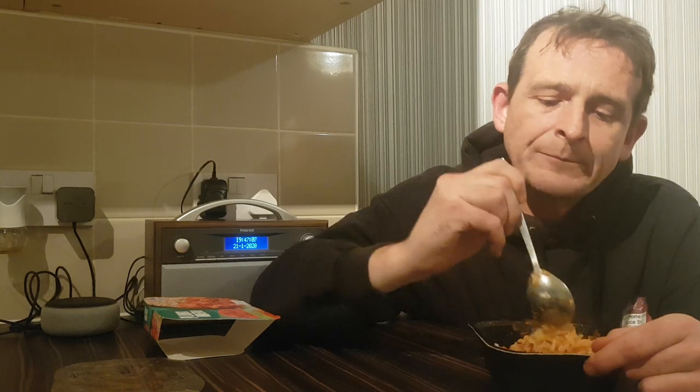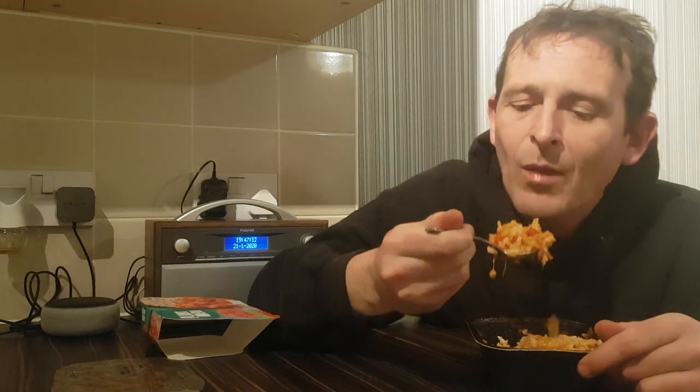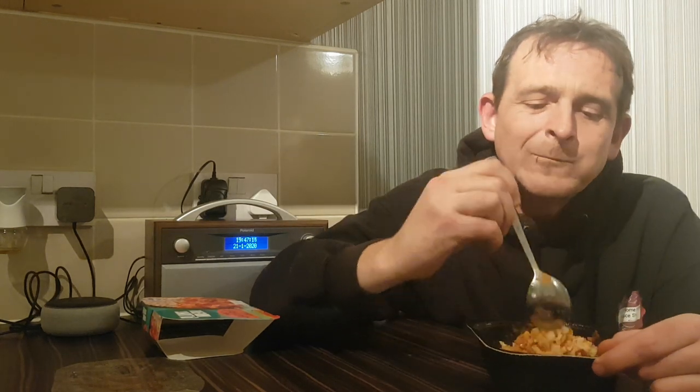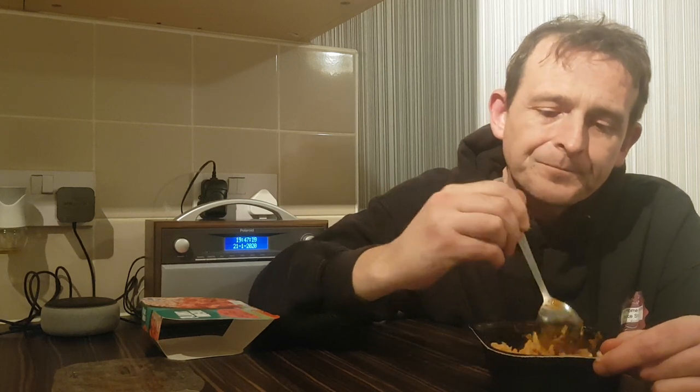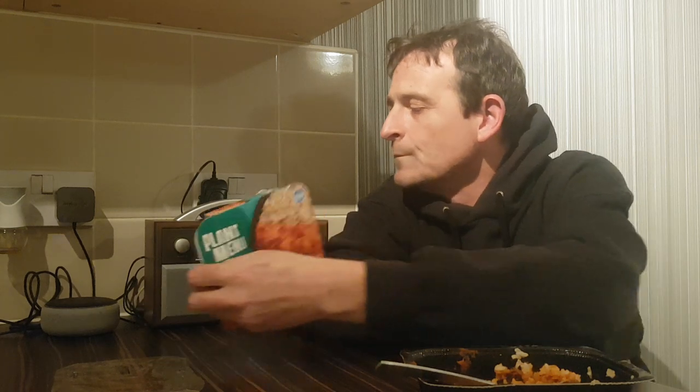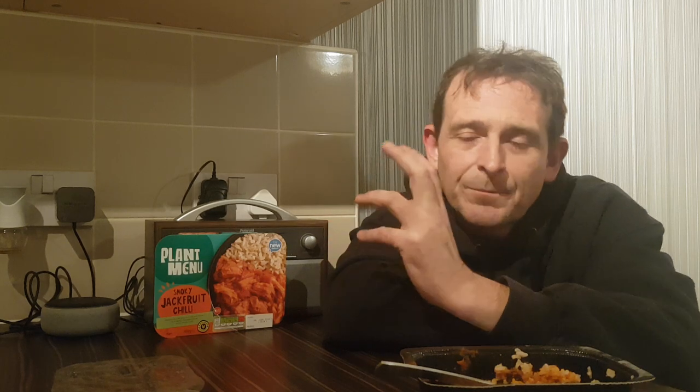The rice is still reasonably good — it's not soggy, it's not overcooked. For what it is, a vegan meal, I'm going to give that an 8. It doesn't replace a proper chili with your beans and your mince or diced shredded beef — you're never going to replace that in my opinion. But that's not what this is all about.